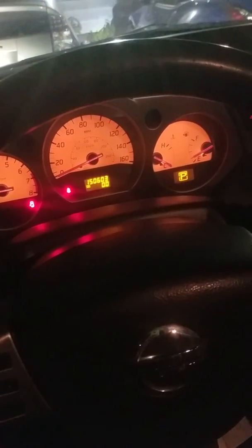Hey guys, this is the Nissan Murano 2004. I had a problem where on a cold start, or sometimes even at normal temperature, if I didn't push the gas pedal, the RPM would go up and the car would die, or it would barely stay on. Sometimes in traffic, I'd push the gas all the way and the car wouldn't move — I had to wait a couple seconds. I'm gonna show you guys how I fixed this problem.